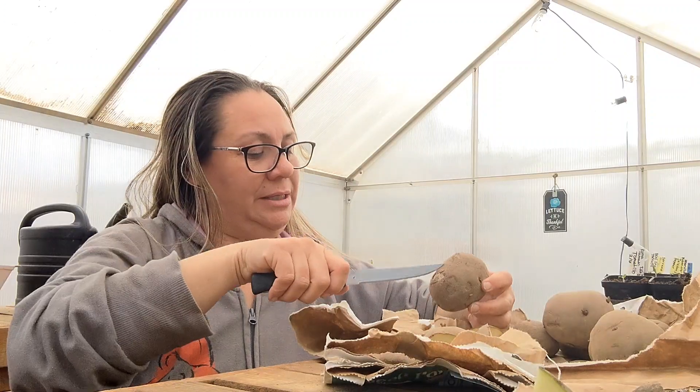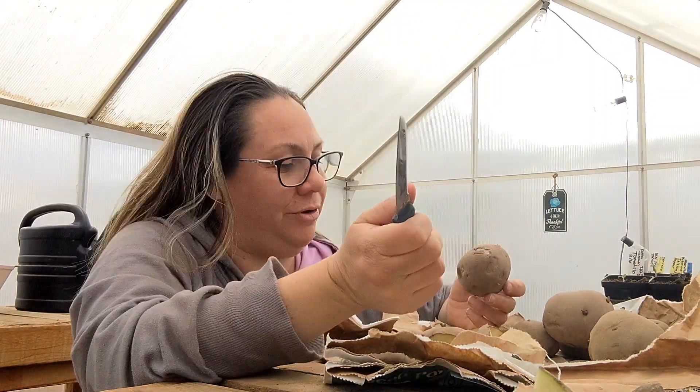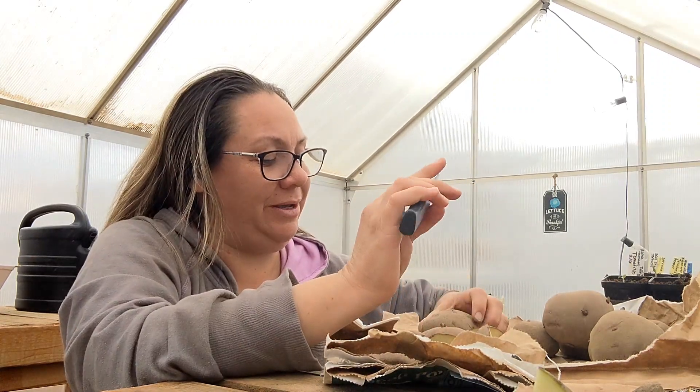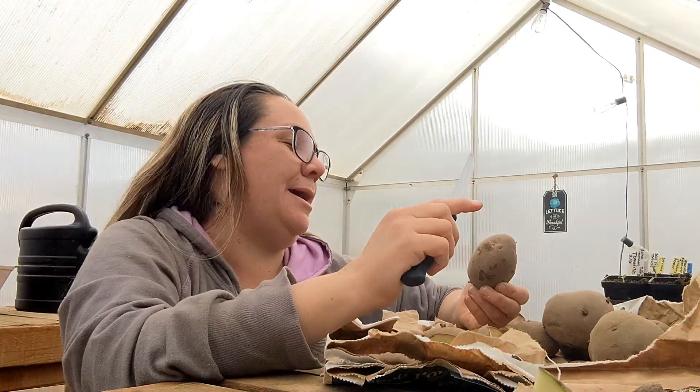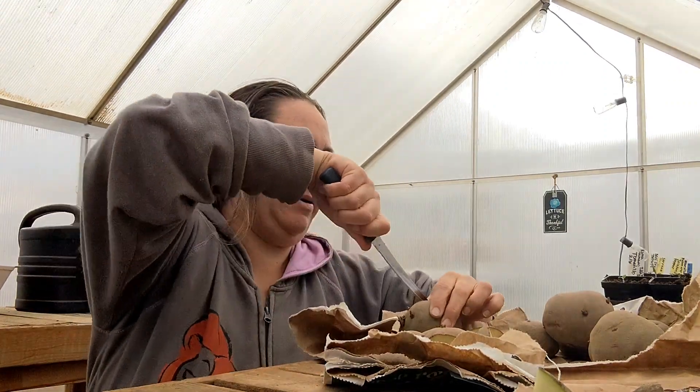If I end up putting these in the raised beds, then I will be sure to show you guys. I'm not going to plant these today — like I said, I'm just going to do my chitting and let them heal over, and then I will get back to you guys.